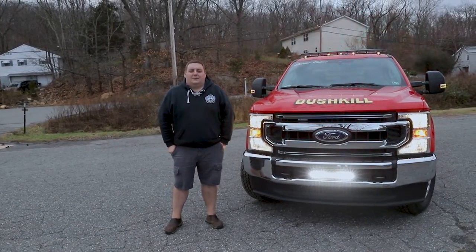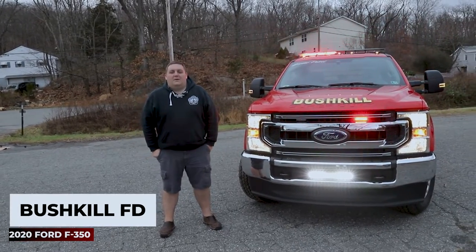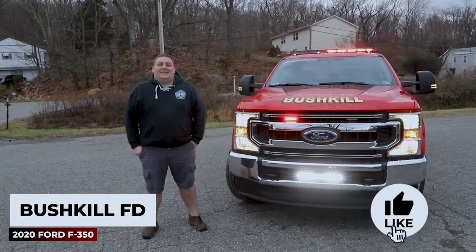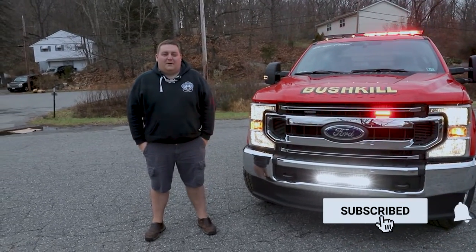It's Ryan with 1075 Emergency Vehicles. What we're looking at today is this 2020 Ford F-350 support vehicle for the Bushkill Fire Department. We'd like to take the opportunity to thank the Bushkill Fire Department for trusting us to build their new support vehicle.